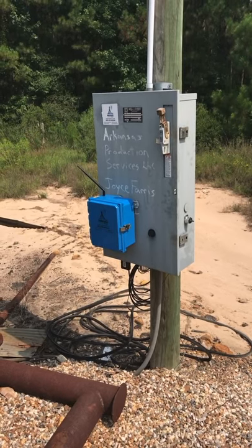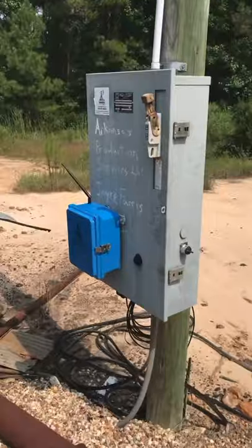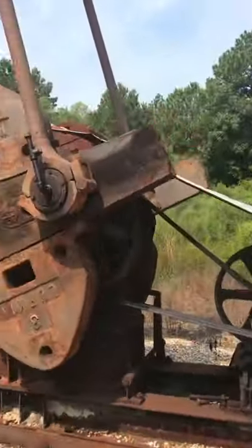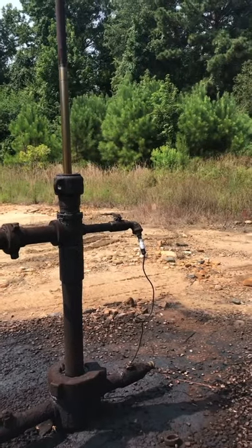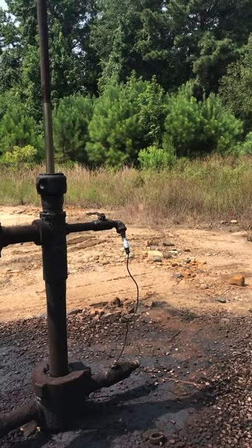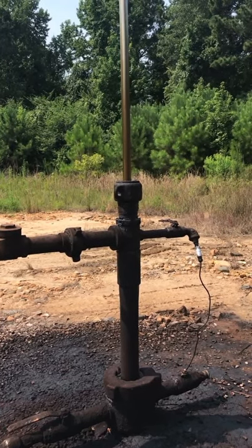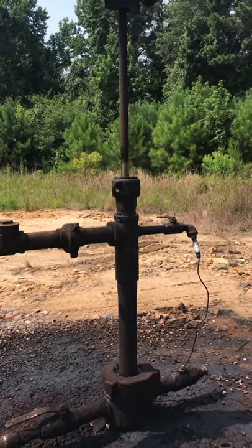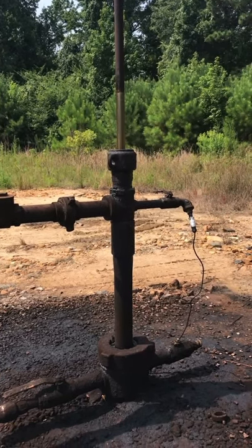It is a quick deploy system that ties to your electrical panel feeding your pump system. The system ties to a pressure sensor attached to the tubing here at the pump jack. We will monitor the pressures in the tubing from the fluid coming out of the formation.